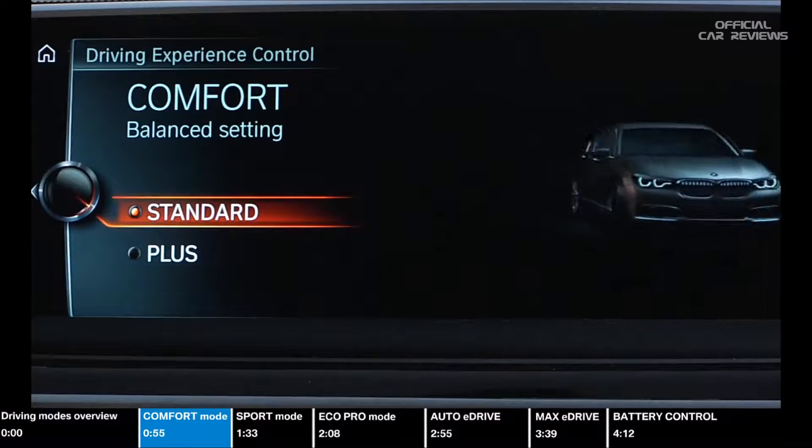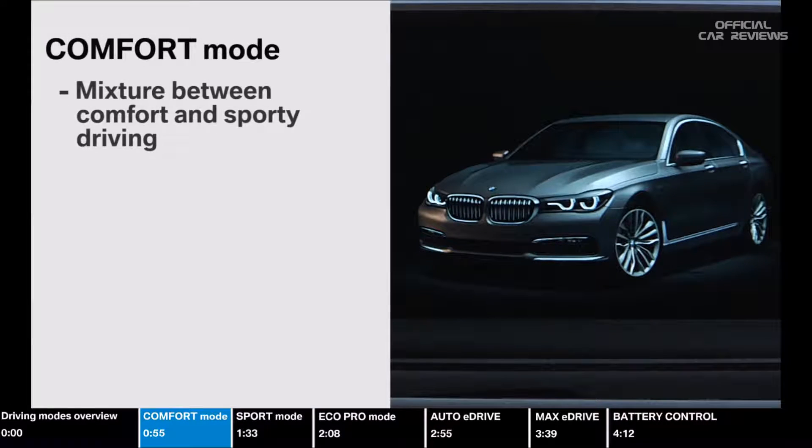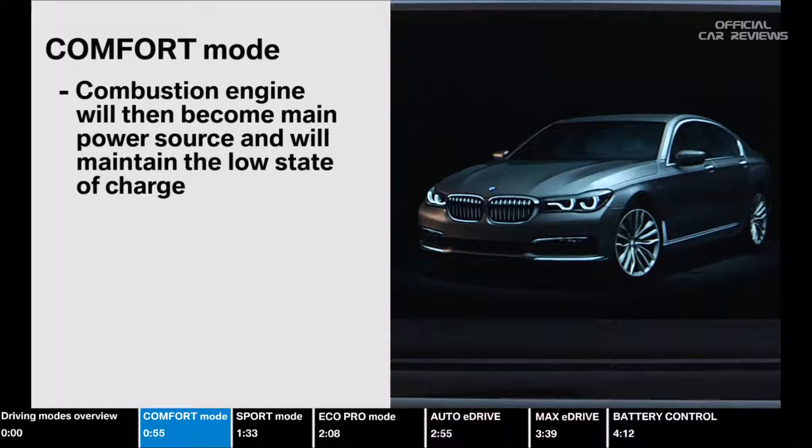Comfort mode is the default mode for every restart. This mode gives you the best mixture between Comfort and Sporty driving. In this mode, electric driving will be used as much as possible until you reach a low state of battery charge, at which point the combustion engine will kick in and maintain that low state of charge while being the main power source.